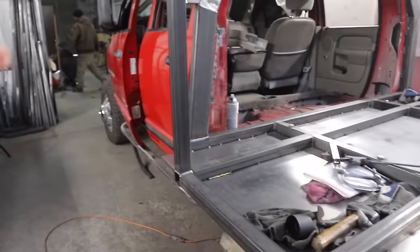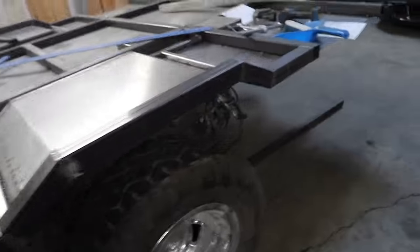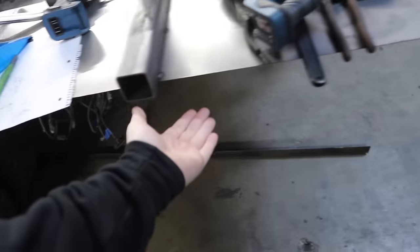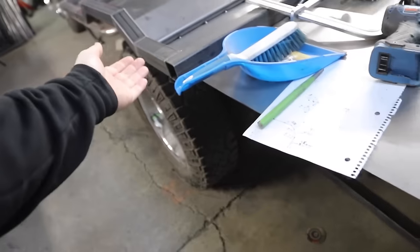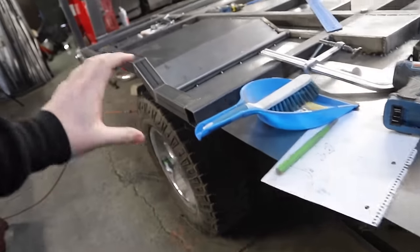For the next step, we're going to start working on finishing out these drop-downs and boxing all this in, as well as finishing out through here. We're going to use some angle iron to help finish supporting the steel here and boxing in the rest of our floor.